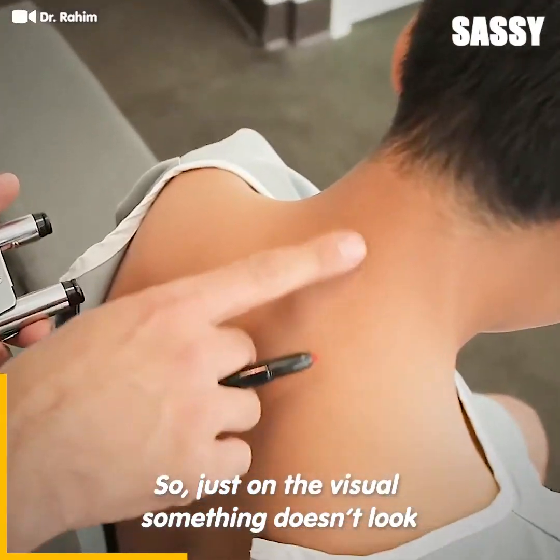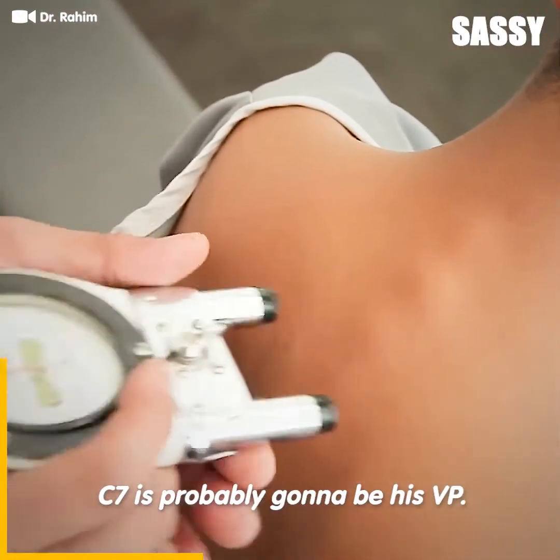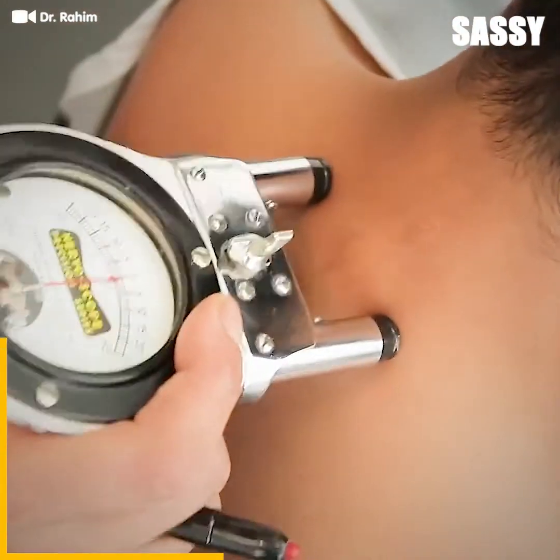Just on the visual, something doesn't look right here around C6. C7 is probably going to be his VP. And yep, there it is.